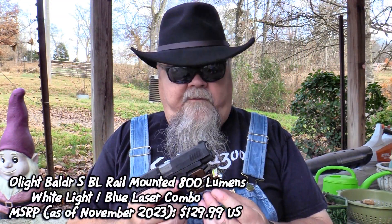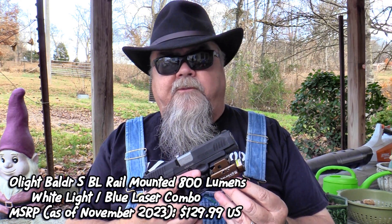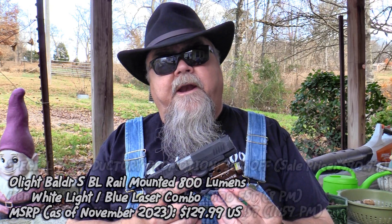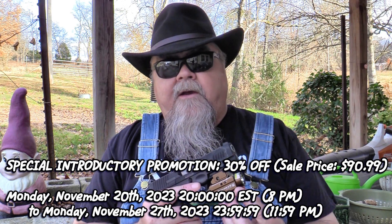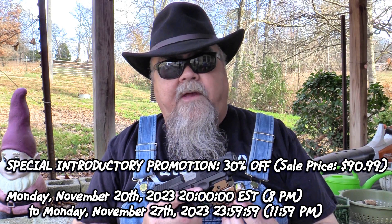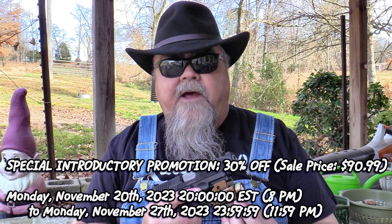This Balder SBL Blue Laser and White Light Combo is brand new — they've just introduced it, and as Olight often does, they're heralding the new introduction with a special deal. If you get on Olight's website at olightstore.com, this desert tan version is retail priced at $129.99. For a limited time you can get 30% off, making it $90.99 — a great value. That sale runs for a week, starting November 20th and ending November 27th at 11:59:59 p.m. Eastern Standard Time. Get on to olightstore.com and check these out along with Olight's other fine products.